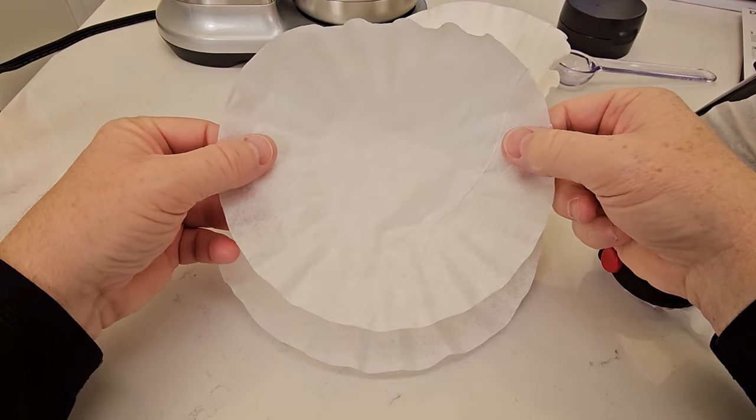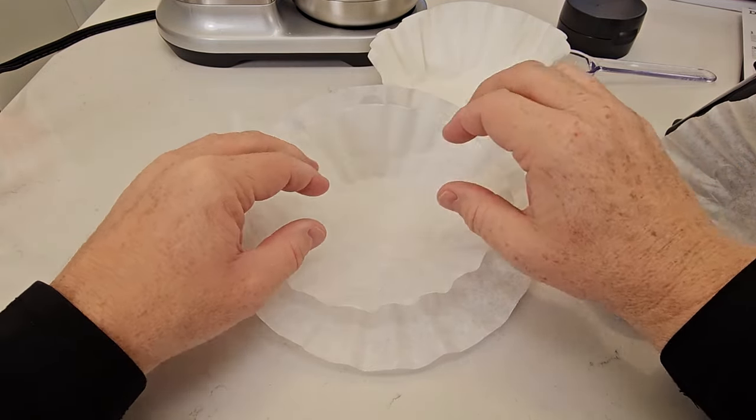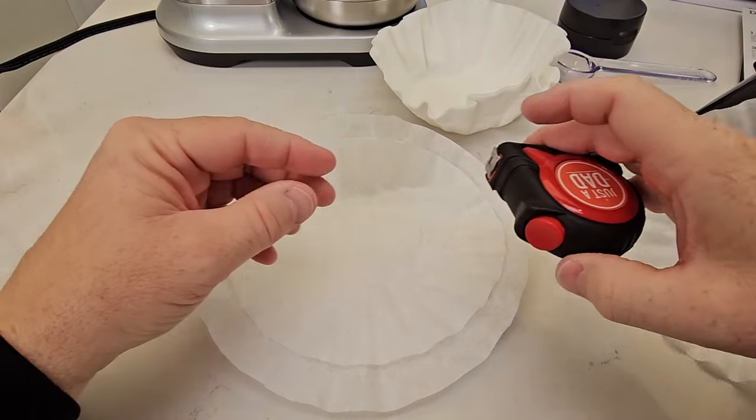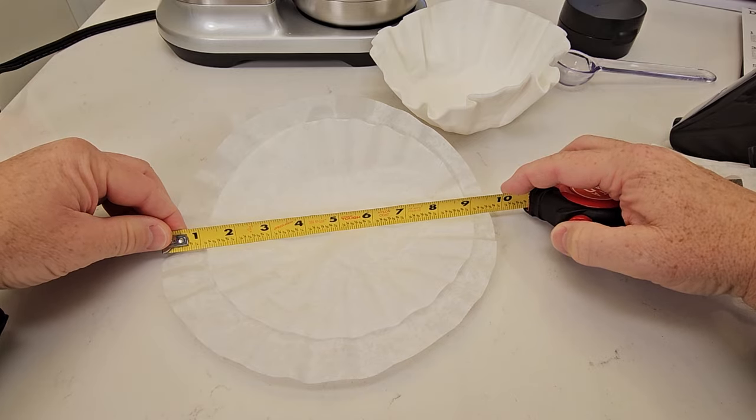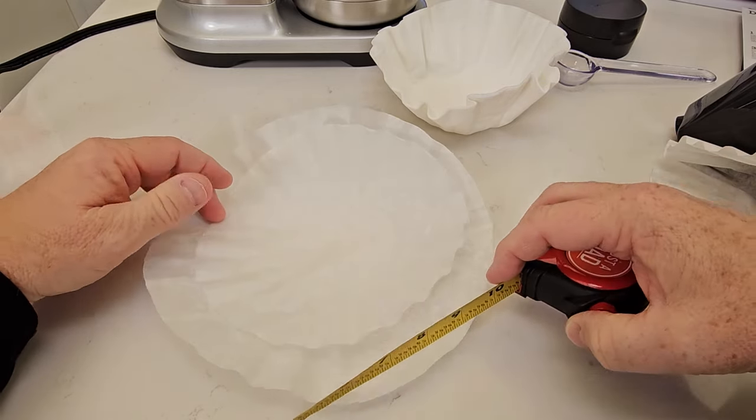Here I've got a standard eight to twelve cup basket style filter — it's not big enough for this coffee maker. It takes a large one, which is almost nine and a half inches across. An eight to twelve cup is about eight inches across.